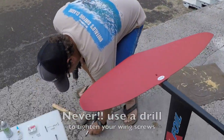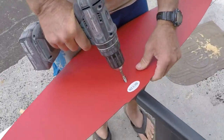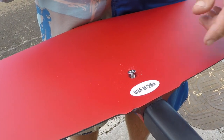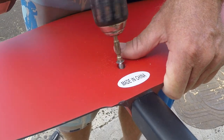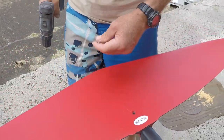We're going to grab our wing screw and show you how to mess this thing up. Put it in there — you think it's straight, then the thing turns sideways. Look what happened: it just jackknifed in there. We try to push it straight — still jackknifed. So what we have done is messed up our helicoil.